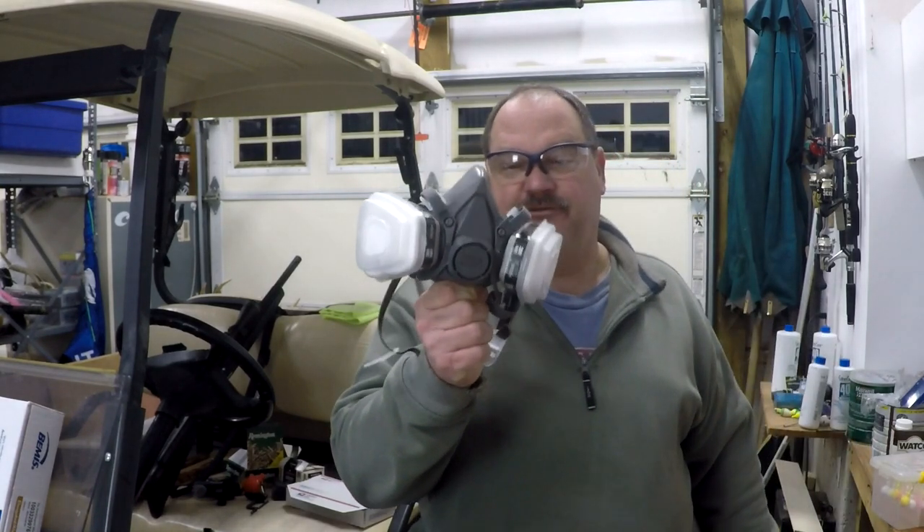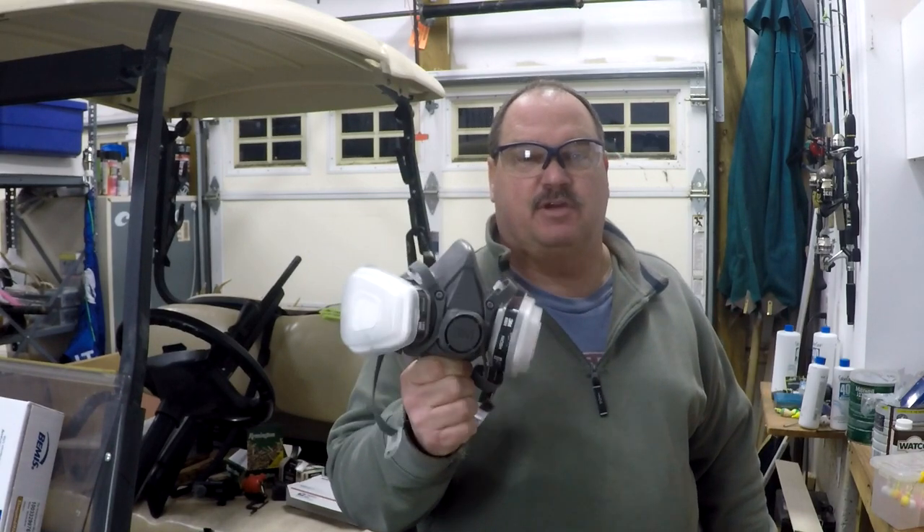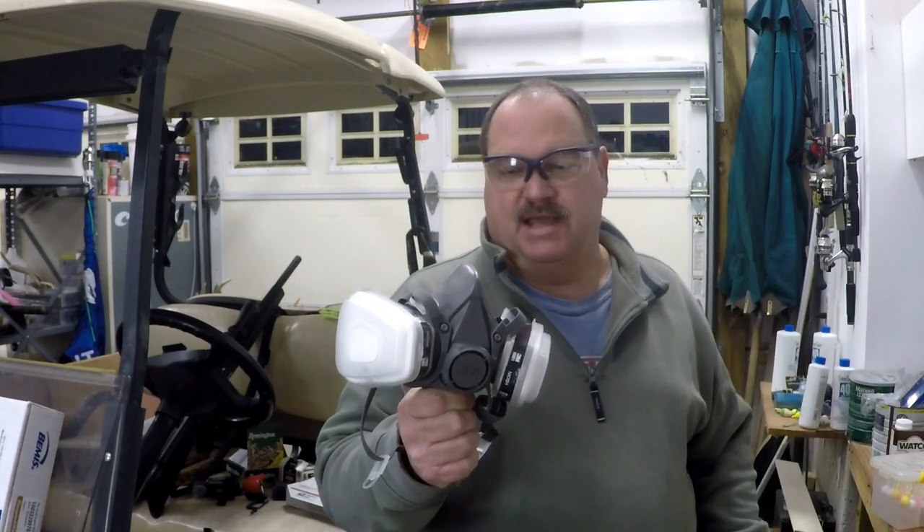The lead we're using is already clean so we're not getting a lot of fumes off of it. I'm not wearing a respirator in this one because of that, but we do have a window open right over the lead pot. You've got to make sure you have good ventilation when you're dealing with lead and don't ever forget your safety glasses. One little pop from this lead will really mess you up. And if your lead is not clean, do yourself a favor and get a good cartridge respirator. Lead fumes are hazardous and molten lead can pop into your face, so clean lead will help you a lot if you go through the process from our other video.